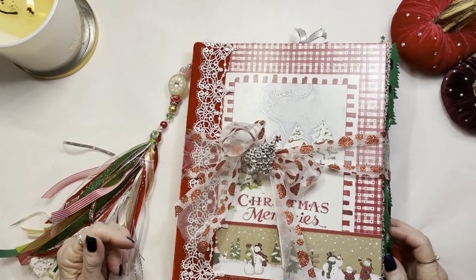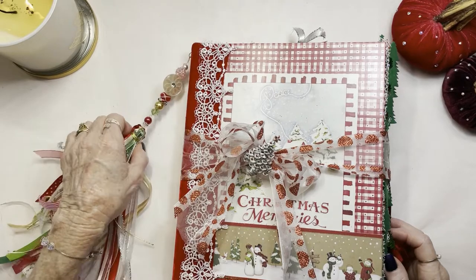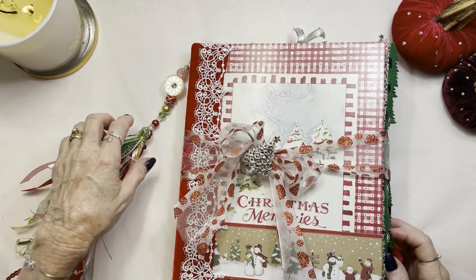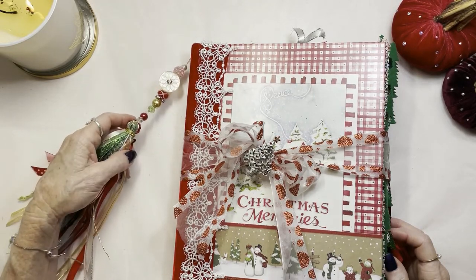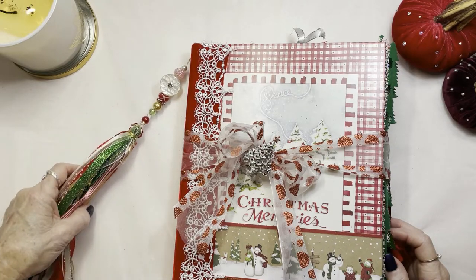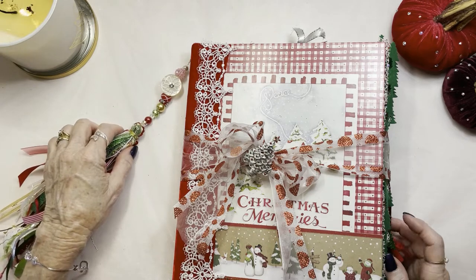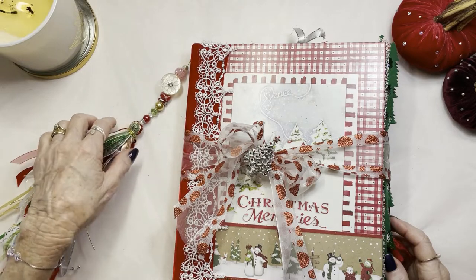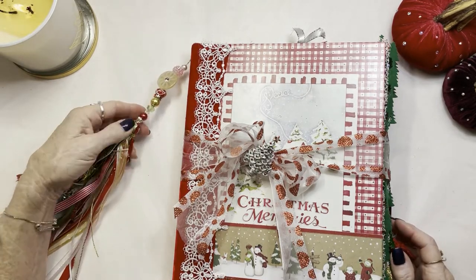Hi, this is Linda from Linda Vila Creations and here we are with my third Christmas journal, and this Christmas journal is different than anything I've ever done. It's actually a Christmas memory photo album designed by Susan Branch. If you don't know her, you can look her up — she makes amazing books, recipe books, you'll enjoy it. Let's get started.